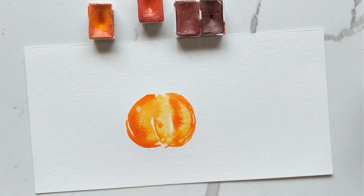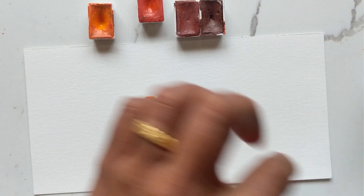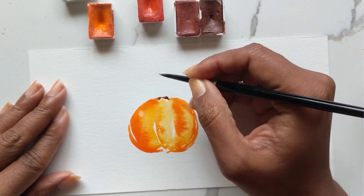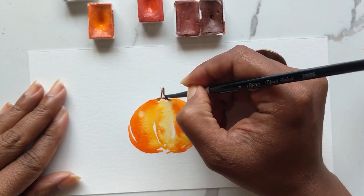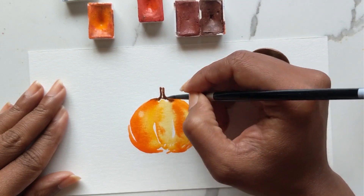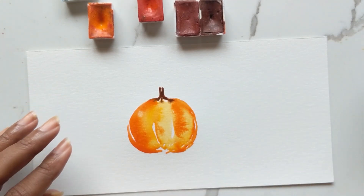Now I'm going to take my number four brush and introduce sepia for the stump at the top. I'm getting some sepia on the brush and while the painting is still damp I'm going to enhance and create the little stump. Dip the tip of the brush into the water, get a nice flowy watercolor happening, then place the stump however you like at the top. Leave some white space here and there, and let the water seep in at the bottom into the pumpkin.